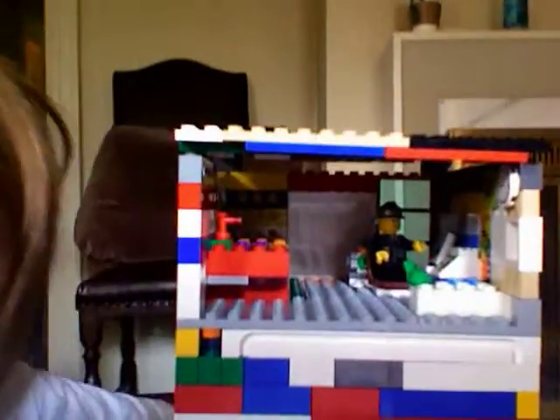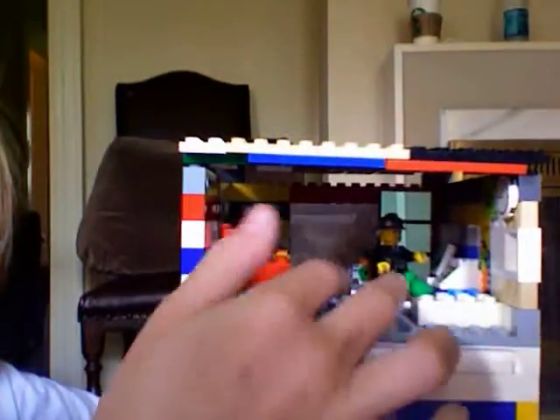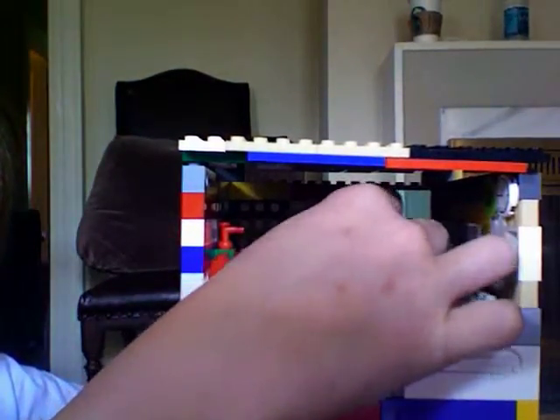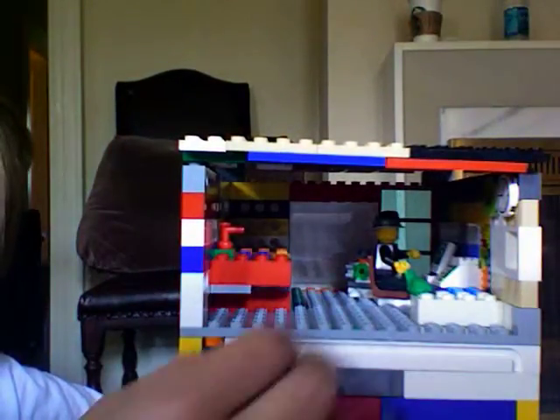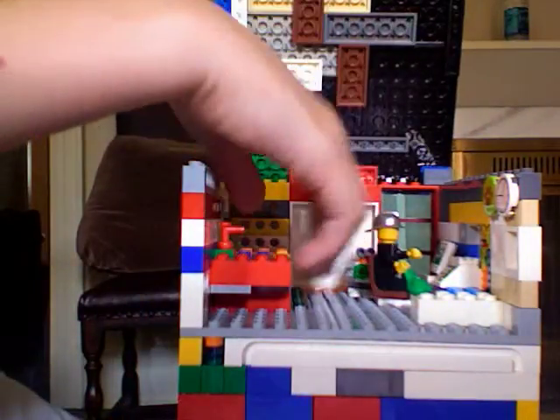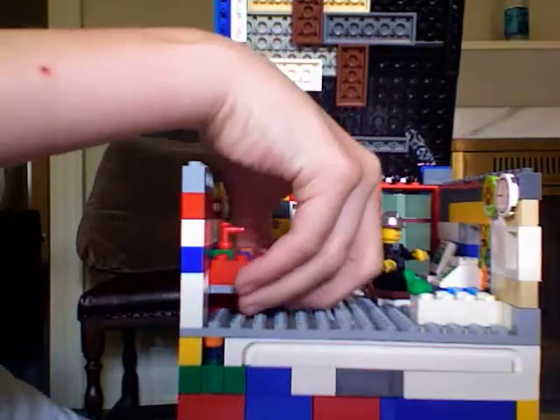I'll show you the top first. This is like a guy. Oh, and look — looked up here. Here's a sink.